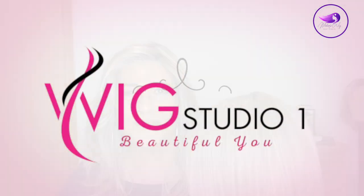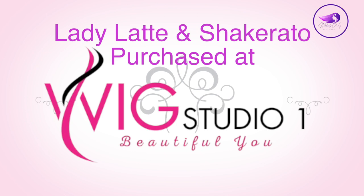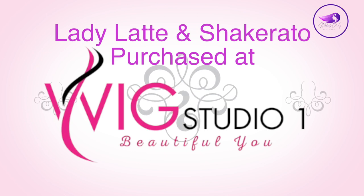Hi everyone, thank you so much for joining me today. Today I'm going to be reviewing Lady Latte by Beltrass in the color British Milk Tea. Right now I'm wearing Chakarato, also by Beltrass in the color British Milk Tea. I'll have the review for that one up soon, but I wanted to get to Lady Latte today.